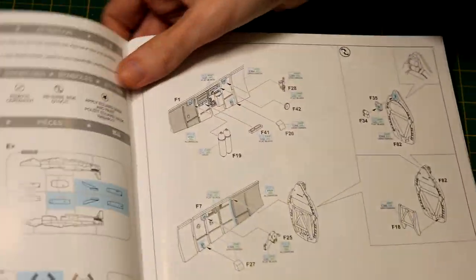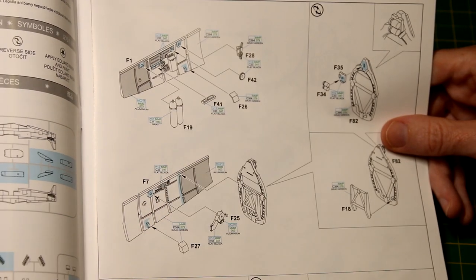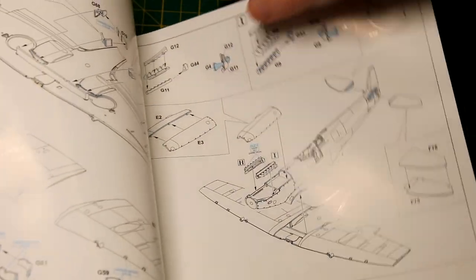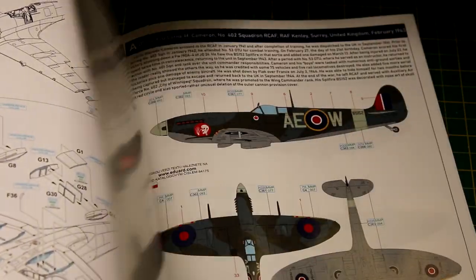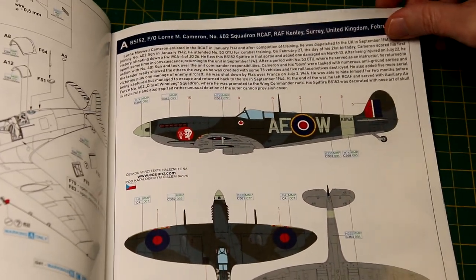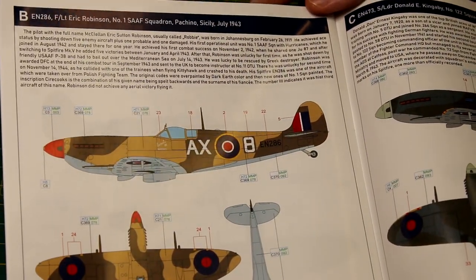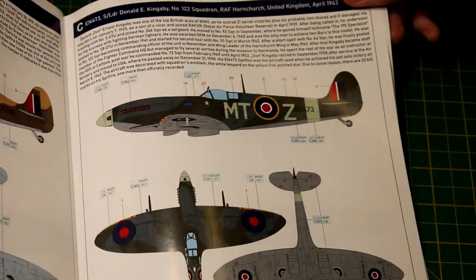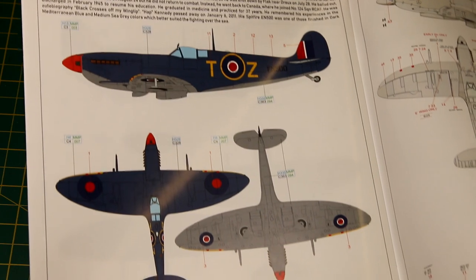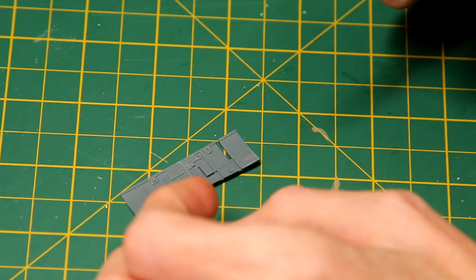Instructions are typical for Eduard — reasonably clear, with a reasonable number of parts per step, and shading used to show what goes where when a part is painted in multiple colours. As you'd expect, construction follows a fairly predictable path. Here you can see a closer view of those four colour schemes. I like all of them — the temperate land scheme, the temperate sea scheme, the tropical scheme, and the Mediterranean scheme. I've done a Spitfire in tropical colours before, and I also have the Spitfire Mark 1 from Tamiya in the stash.